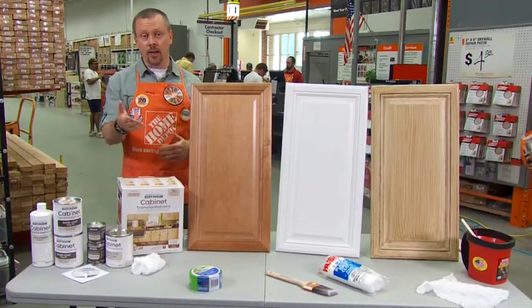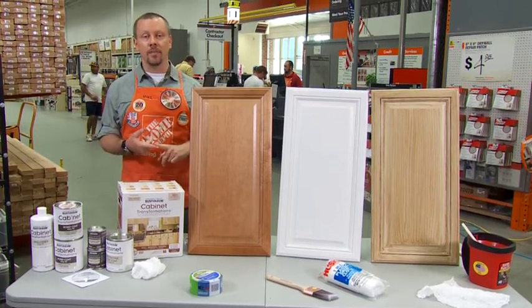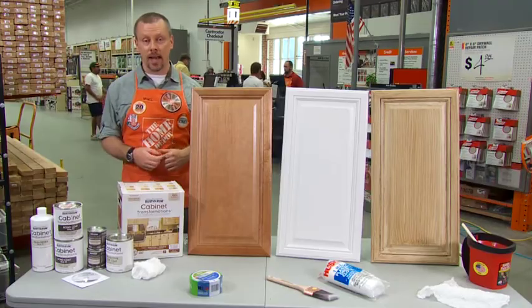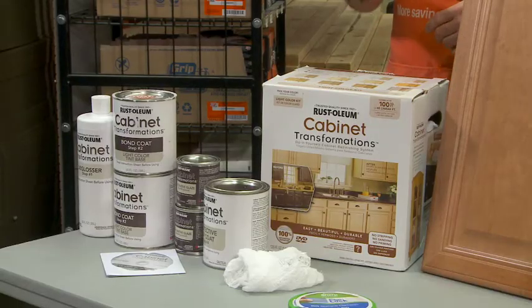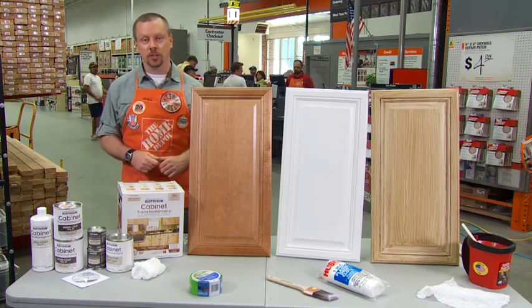First of all, it's easy for you guys. No sanding, no priming, no mess. It works on pretty much any kind of cabinet — wood, laminate, melamine, stained or painted cabinets. It's available in 35 popular cabinet colors, so it's going to be easy to get the exact look that your customer is looking for.